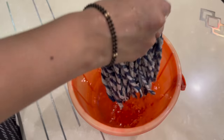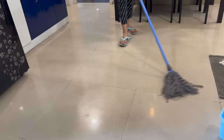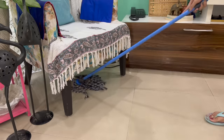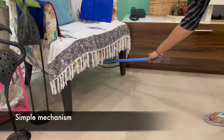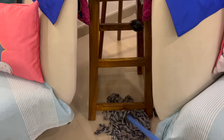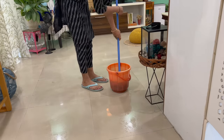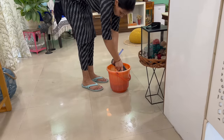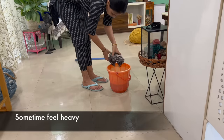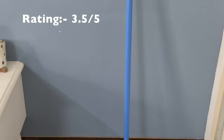Then you can squeeze out the excess water with your hands. This mop is good for cleaning large spaces. The most important problem is that you have to wring out the water with your hands, so if the water doesn't come out well, the water will remain on the floor. This is why the mop can feel difficult to use. I will give this mop 3 marks out of 5.